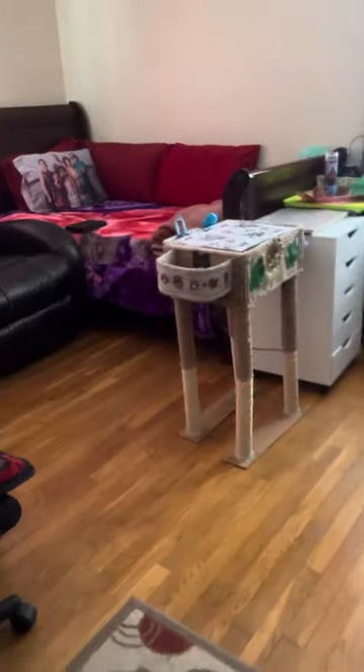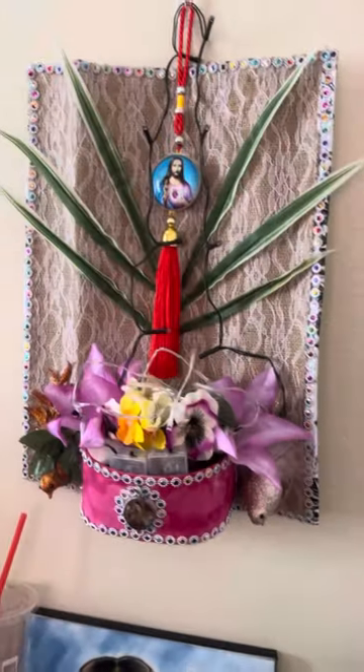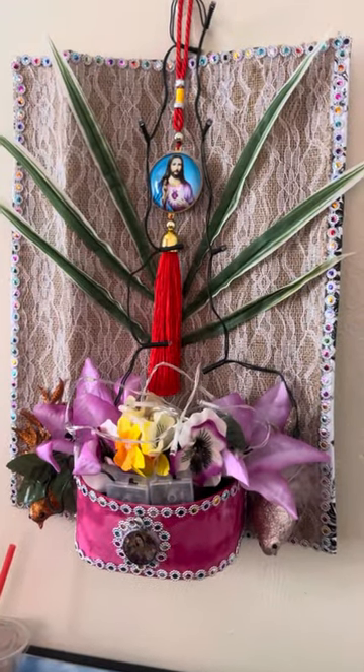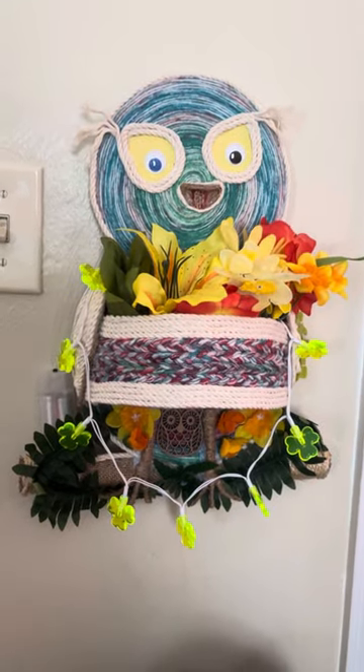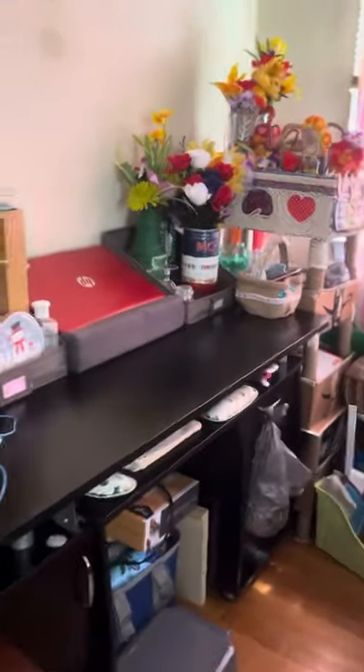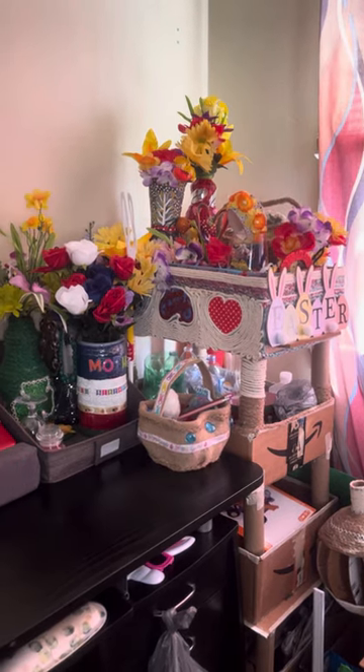So I am done doing so far. This is my little altar to worship. My owl. And all I made is over here — flowers.